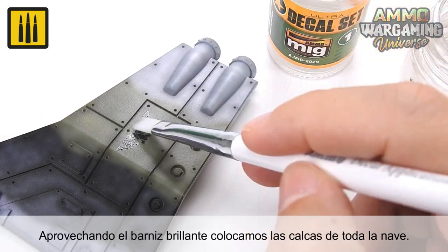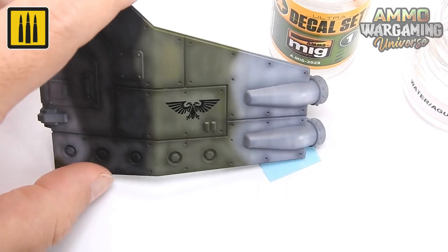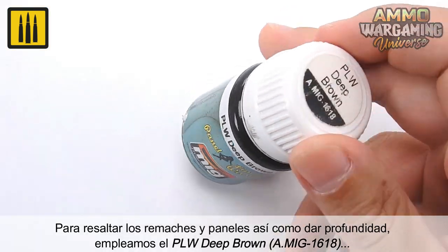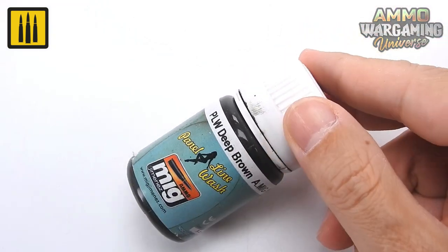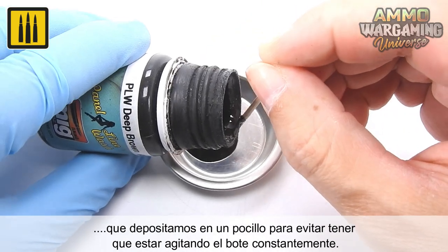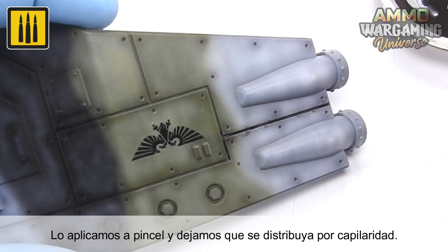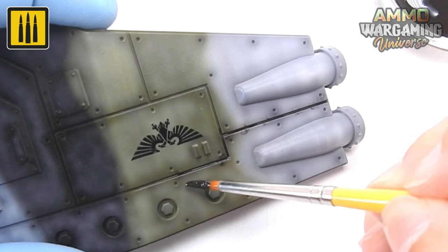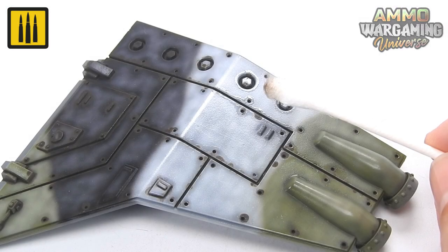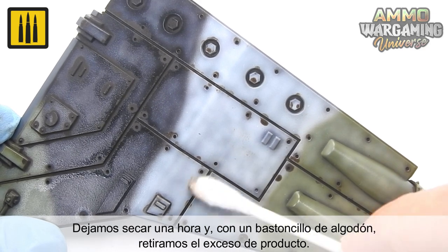The glossy varnish surface was utilized for the best results when placing the ship's decals. To highlight the rivets and panels as well as to add depth, the panel line wash deep brown was applied. The wash was placed in a small bowl to avoid having to shake the bottle constantly. The color was simply applied with a brush and allowed to distribute itself by capillary action. This process was repeated on all rivets and panel lines.